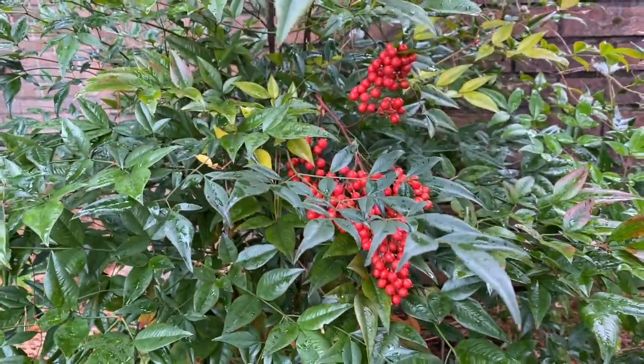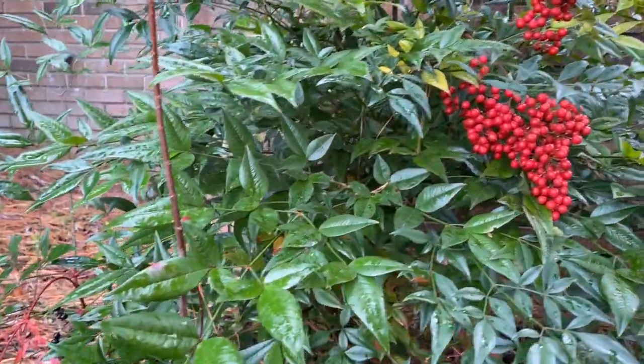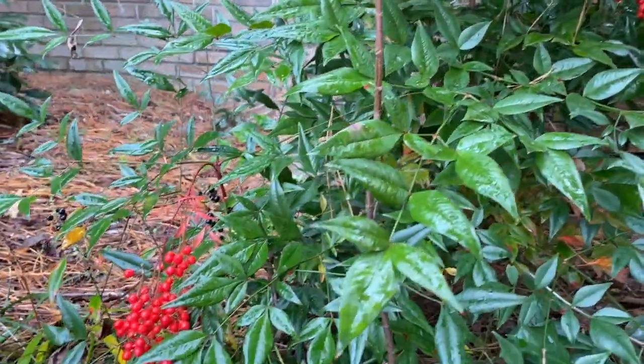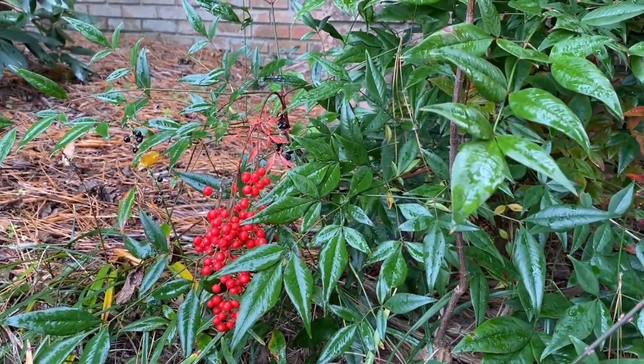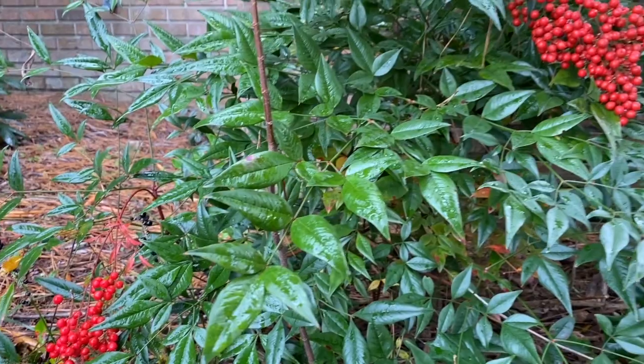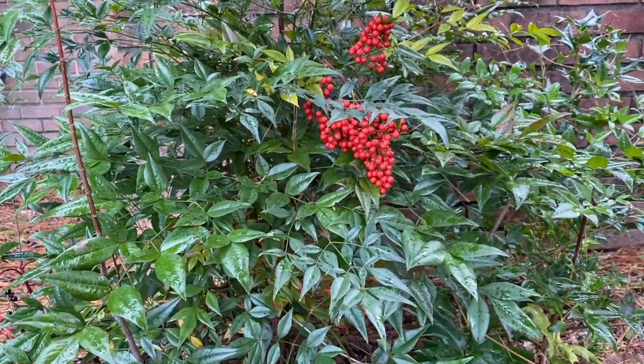Sometimes you don't have to look very far to find some inspiration. Just outside my house is this lovely bush with these bright red clusters of berries. Maybe they'll be the subject of tomorrow's sketch.